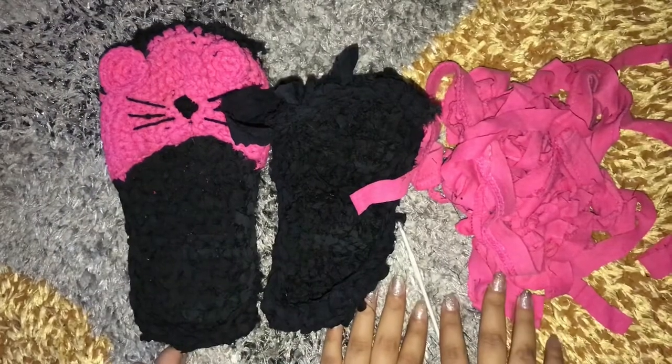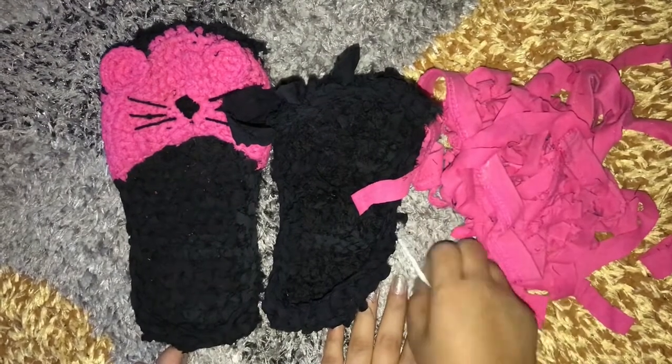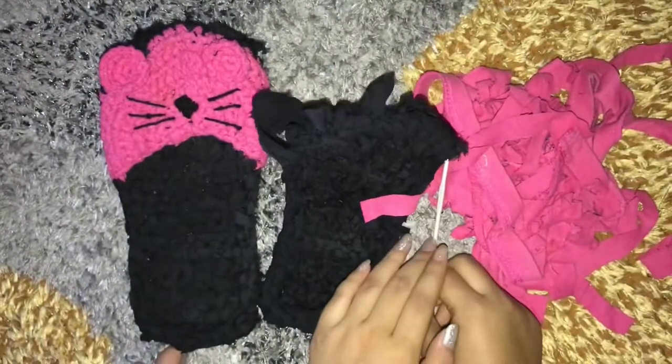Now I'm gonna be working with the pink pieces of clothes, and I am using this 3.25 millimeter hook for the pink part. So let's get started.